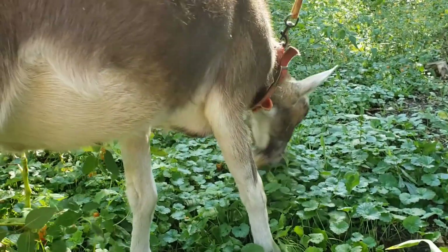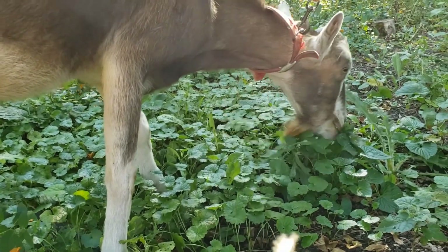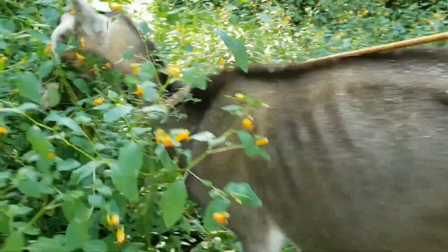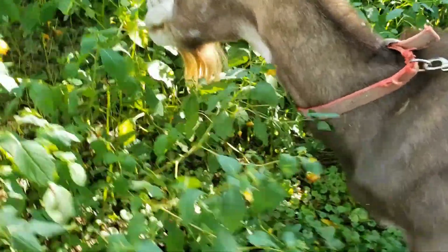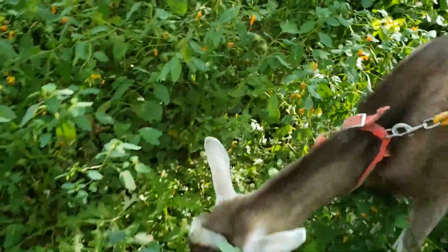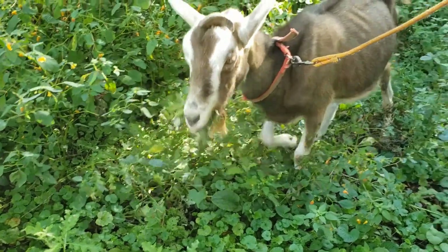One myth about goats is that if you get a goat they will mow your yard, and that would be great if it were true, but it is not true. Goats are not really grazers — they are foragers. You can see Ole foraging right now. He likes to take the very tips, the greenest parts, off of the plants, and then eat down from there. If we let our goats out at our farm, they would eat all of our flowers and bushes, but they wouldn't really eat that much grass.